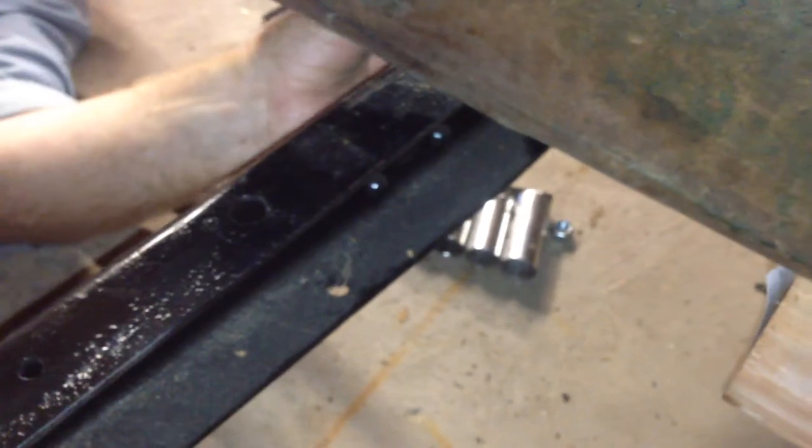Let me get a picture of the bolt and the wood back in there. So we got the wood — that's the back piece of wood. So we're good for this side. We'll bolt them in and then we can go ahead.